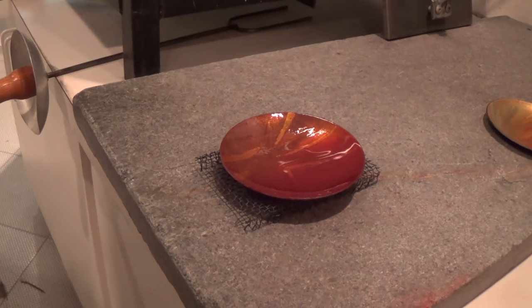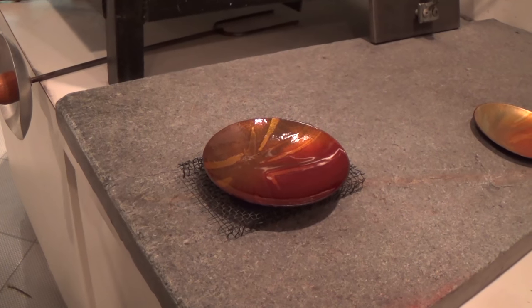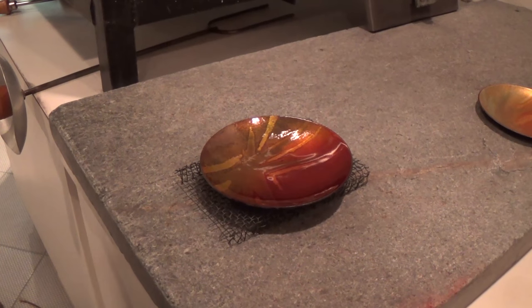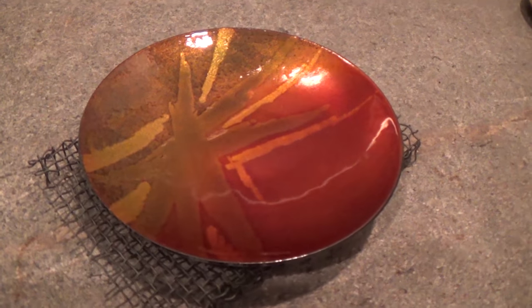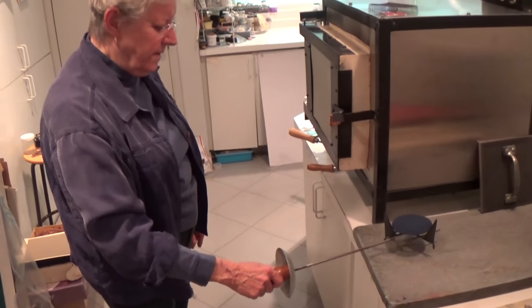It's going to be under-fired, but when I do the back I'll fire it higher and longer and it will mature the colors. I've applied enamel on the back and repaired the back.